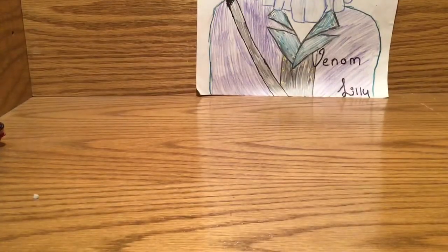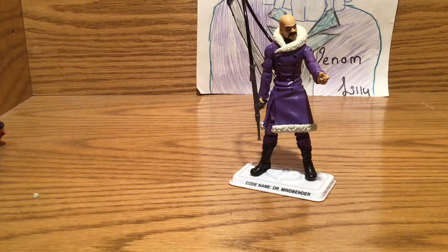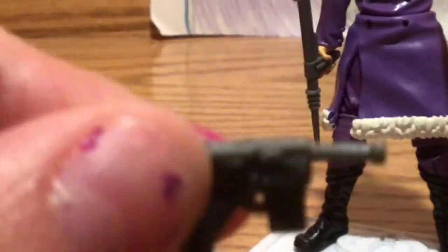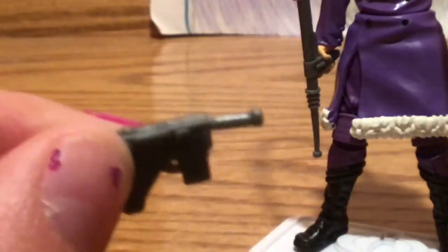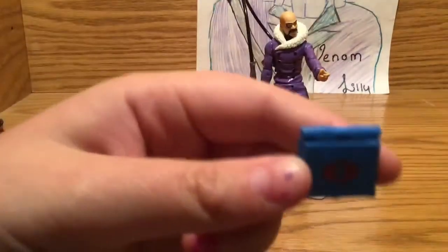Look closer — there we go. We have the Arctic Mindbender and he has his pistol right here. I don't know if you can really see it, but it's kind of like a normal pistol. He has the laptop with the logo on it.